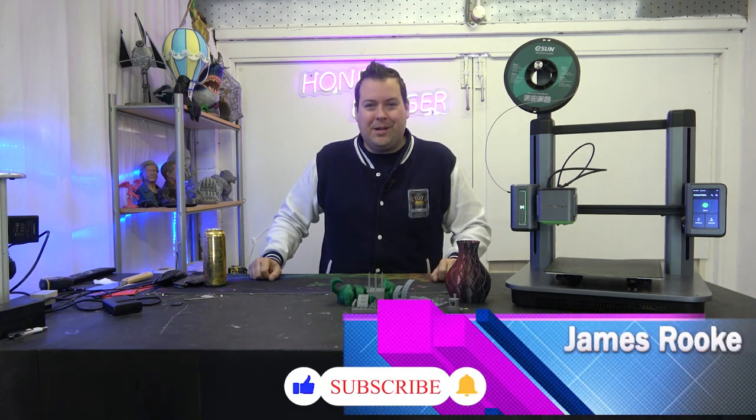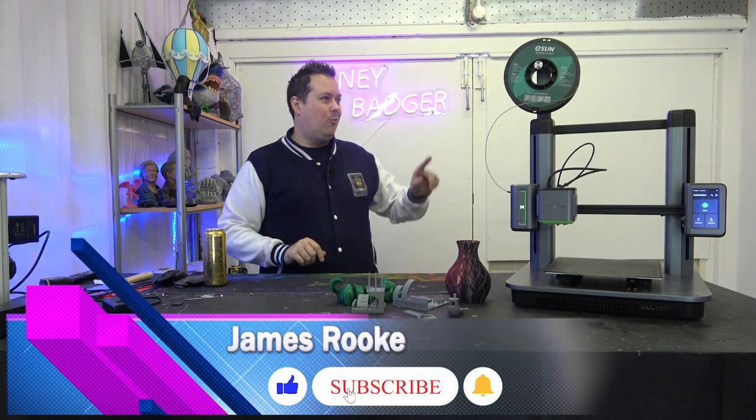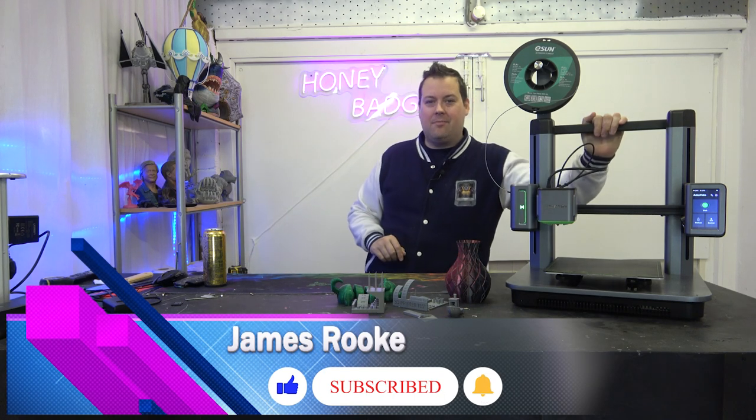Hello guys and doles, welcome back to Honey Badger 3D Print and Paint. Today we are taking a look at the Anker Make M5.